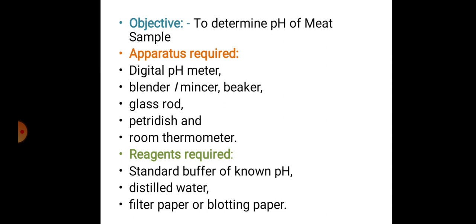Reagents required: standard buffer of known pH, distilled water, and filter paper or blotting paper.